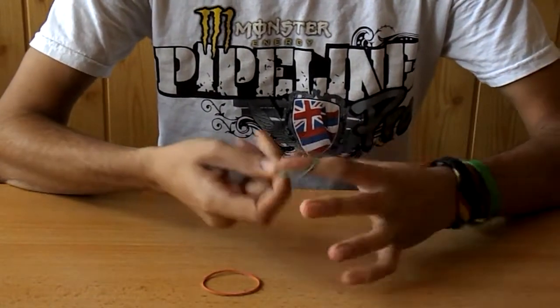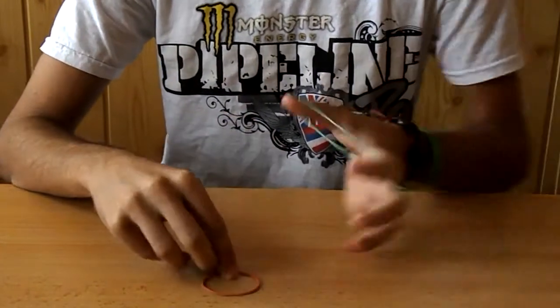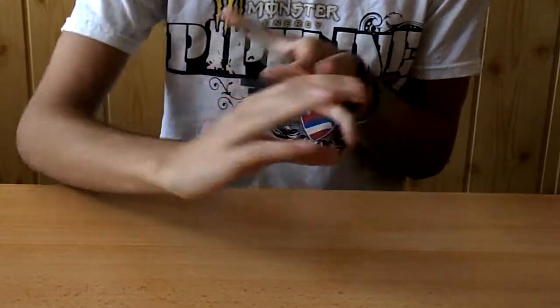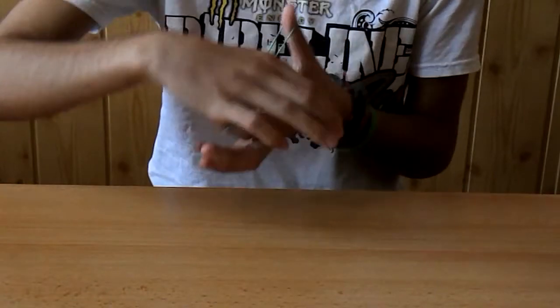So what we do is take one rubber band, place it like so. And take the other rubber band and place it like so. So you can see that the rubber band has nowhere to go — it can go here or here or here.